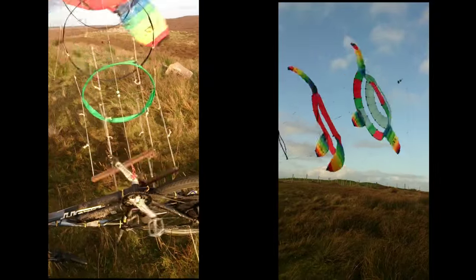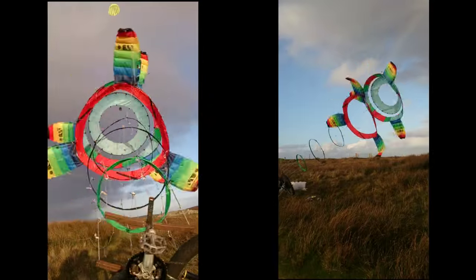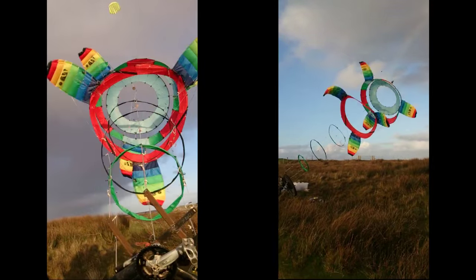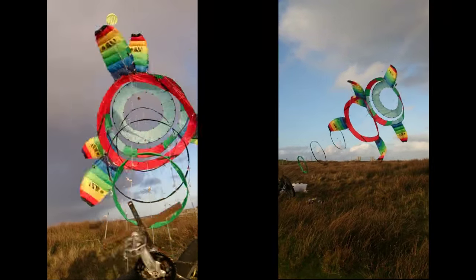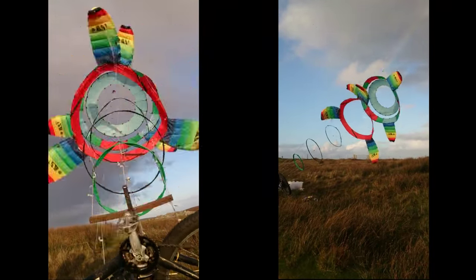That's running really nicely. It looks really much smoother than before. The tension is on that. There's quite a step in there.